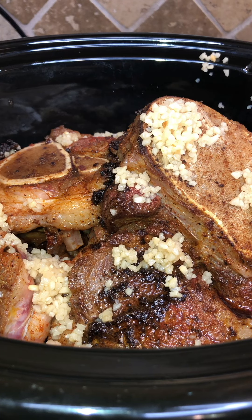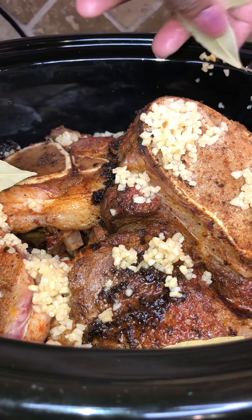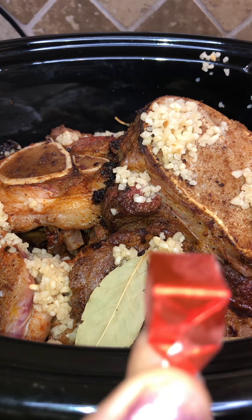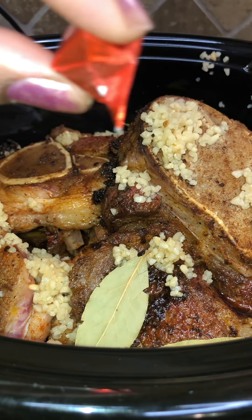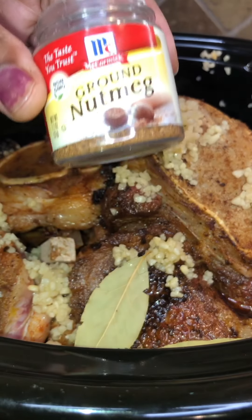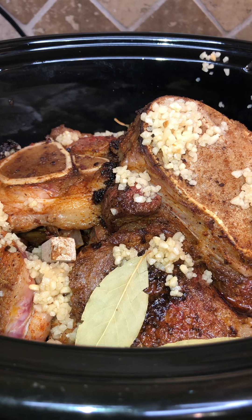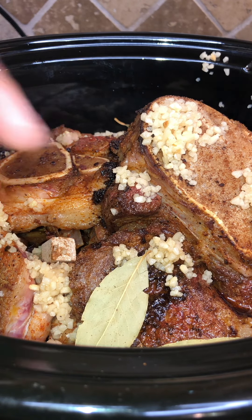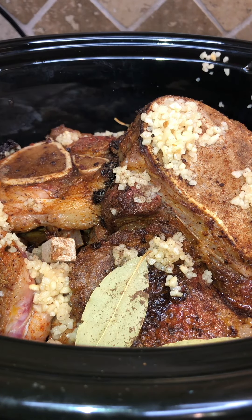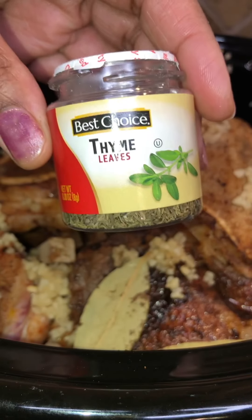We're going to take six bay leaves and just put them around. Then we're going to take one beef bouillon cube and throw it in. With our ground nutmeg, we're going to take one pinch — these seasonings are really aromatic and strong. We're going to do one pinch of nutmeg, one pinch of allspice, and four pinches of thyme — one, two, three, four!